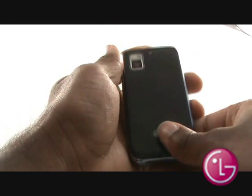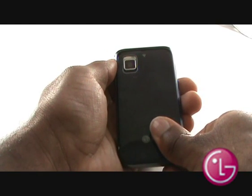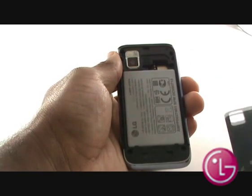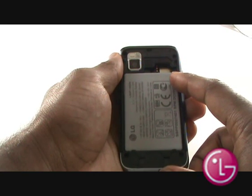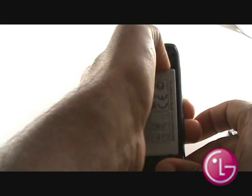Turn the handset level with the screen facing down. Hold with a firm grip and slide the back cover off the handset. To remove the battery, push your thumb into the gap and firmly pull towards you, just as shown in the video.